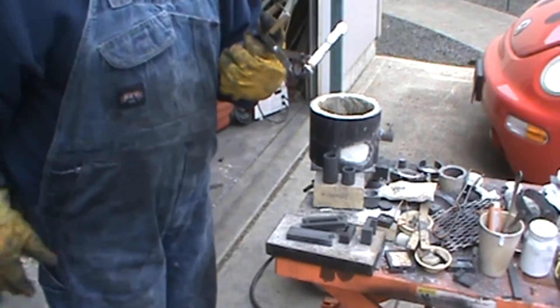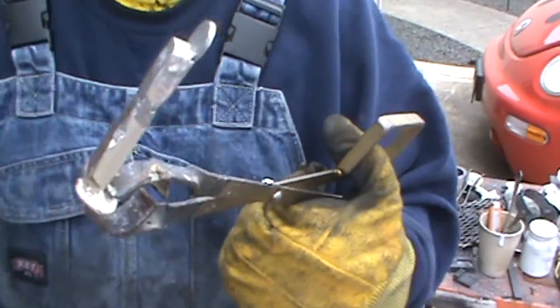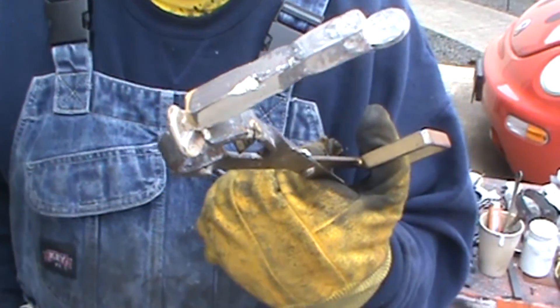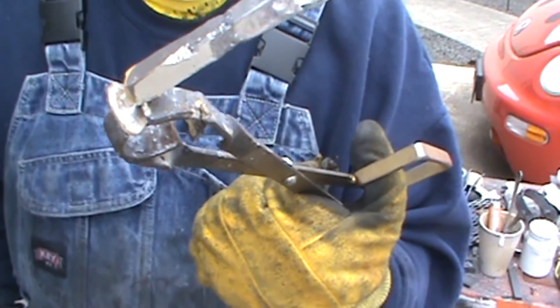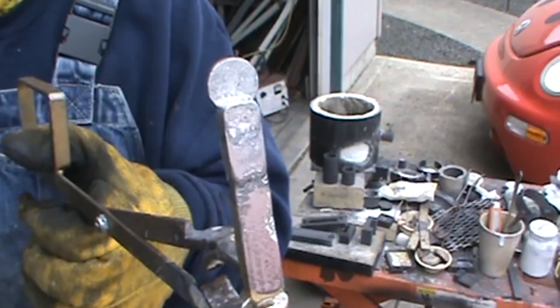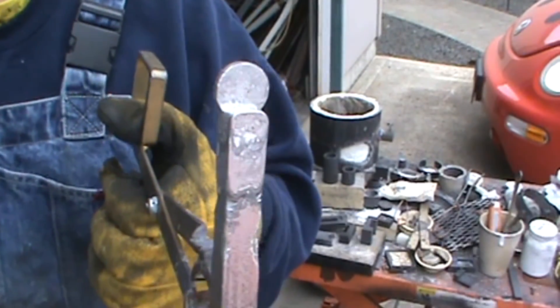Anyway, this is a pure silver anode. It's got a pad on top for hooking the alligator clip to. I think I'll just leave the nub and the bob on the bottom of it — that's going to just make it that much bigger. One pure silver anode, ready for a silver cell.